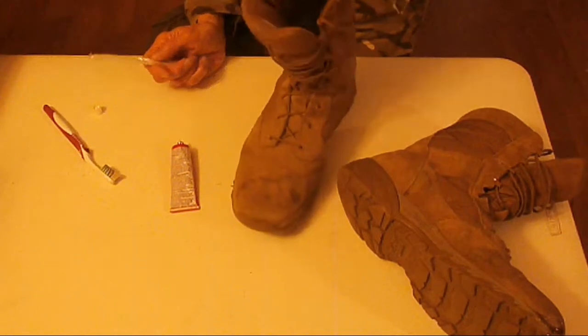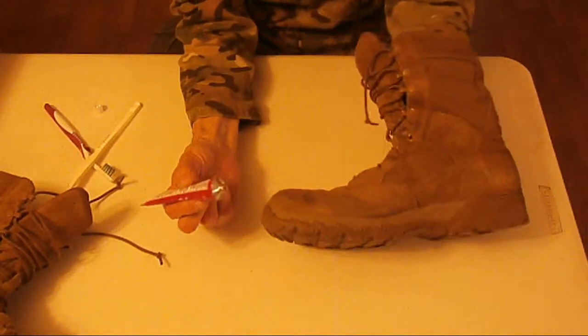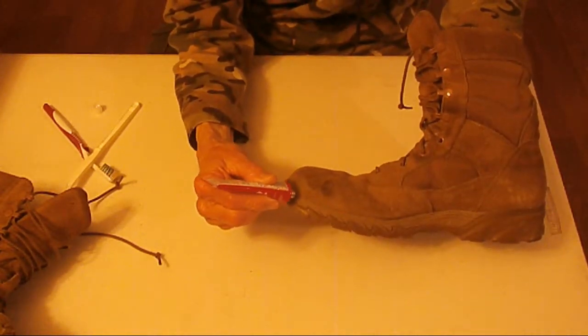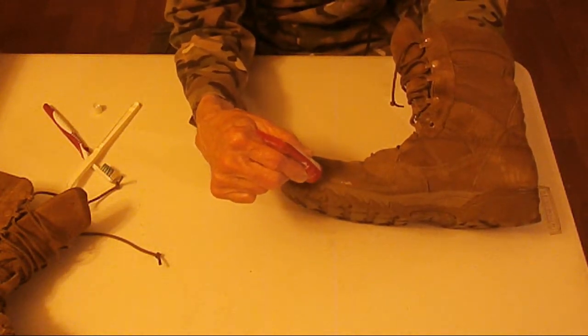I'm going to do this because my Danners need polishing. I want to make sure I have good boots to wear while my Danners are sidelined for about 24 hours — that's about how long it takes to do a good polishing.